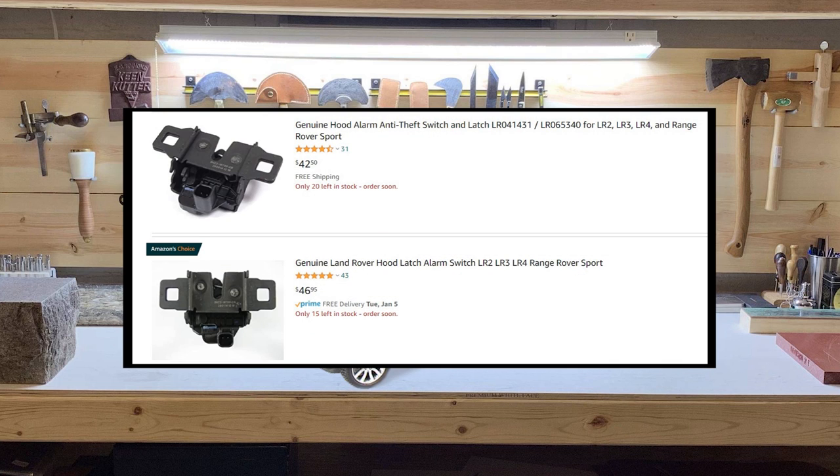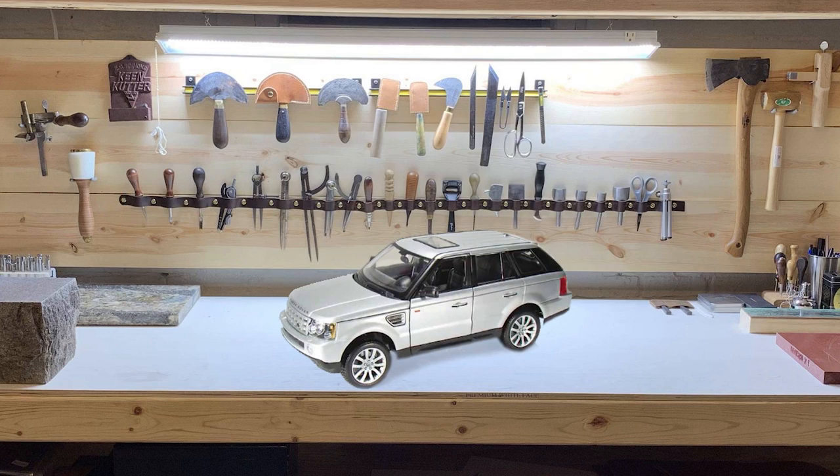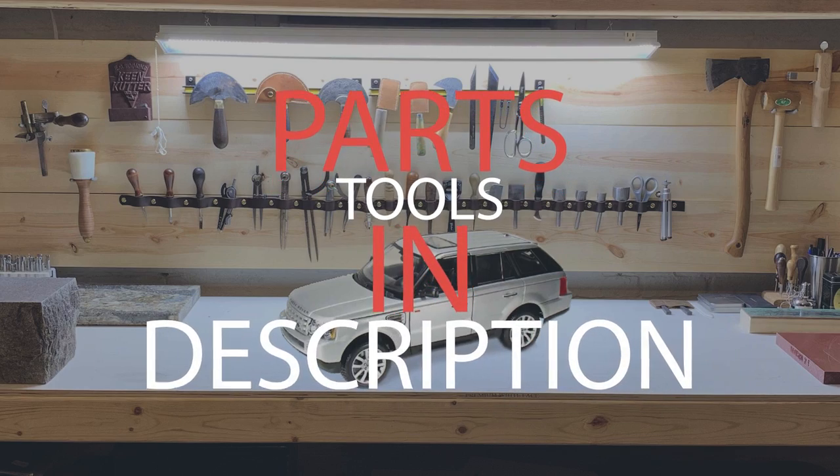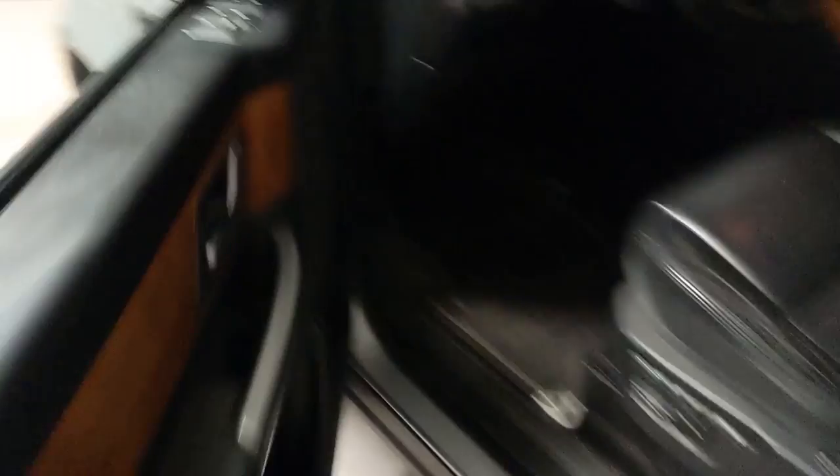Luckily, the replacement part for this job is only about $40, and the job itself is pretty straightforward. All parts and tools needed will be listed in the description. Now let's get started.